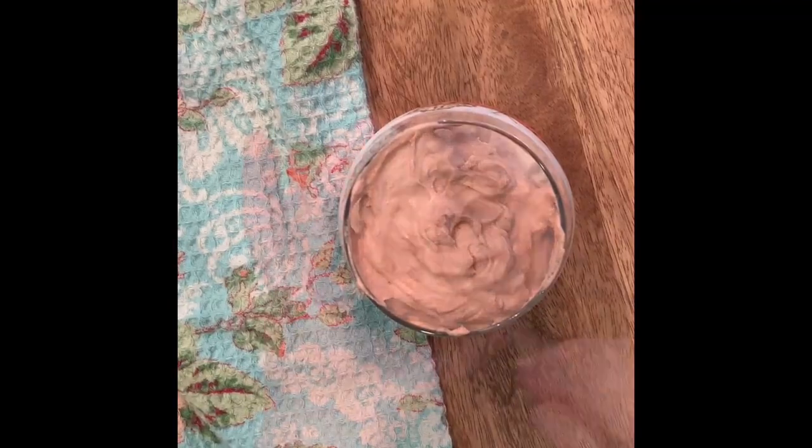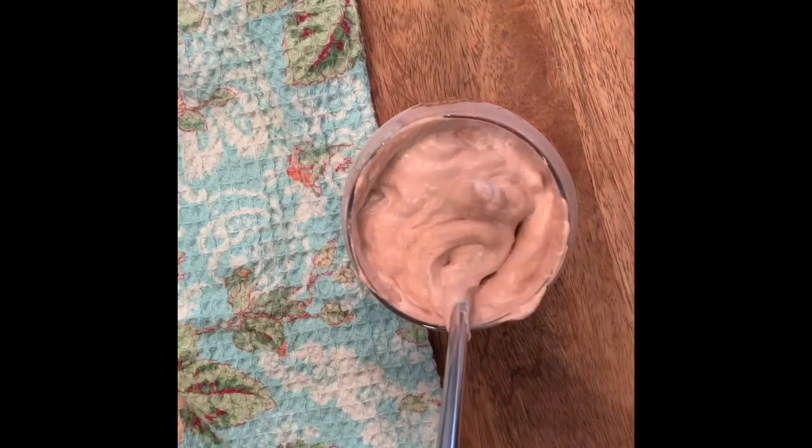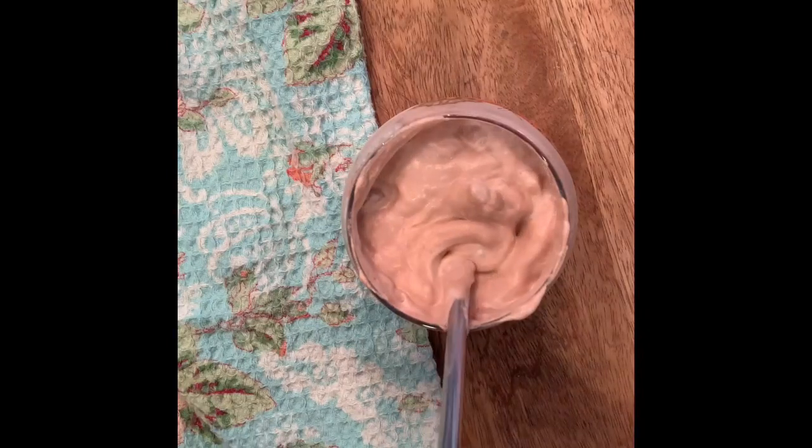Then give it a good stir. Mix it in well, and give it a little taste. Oh, it's so good.